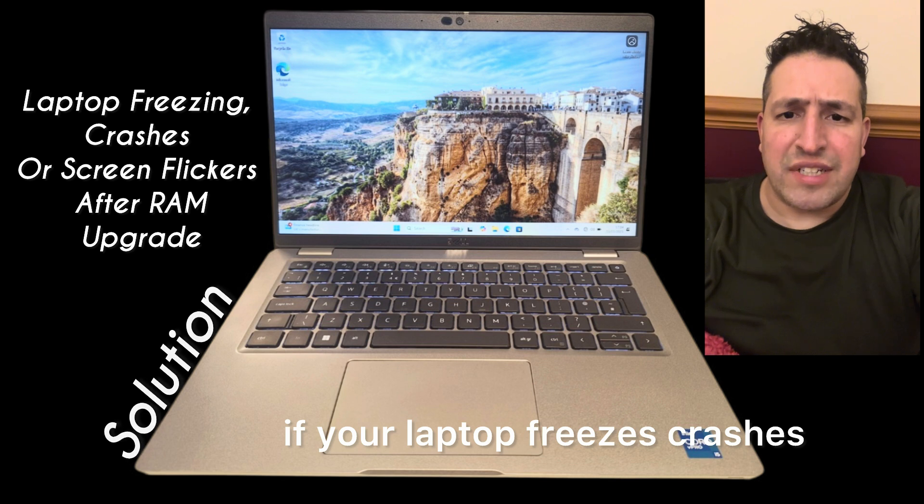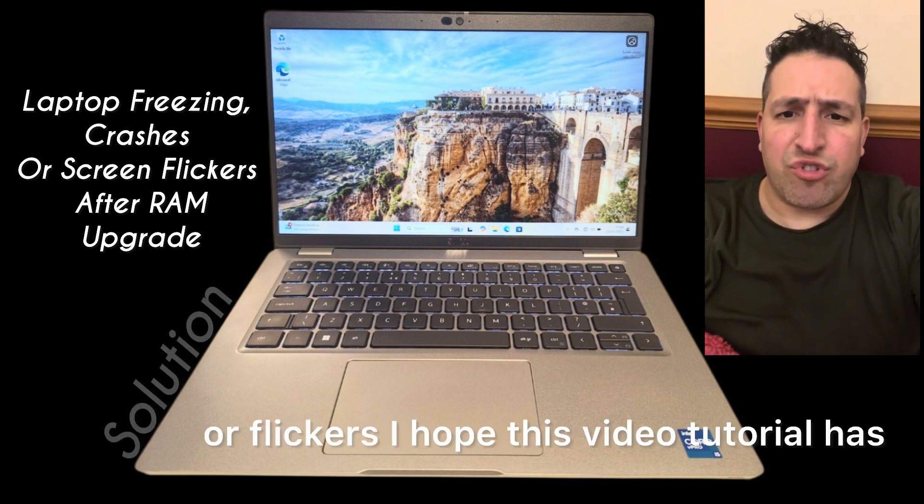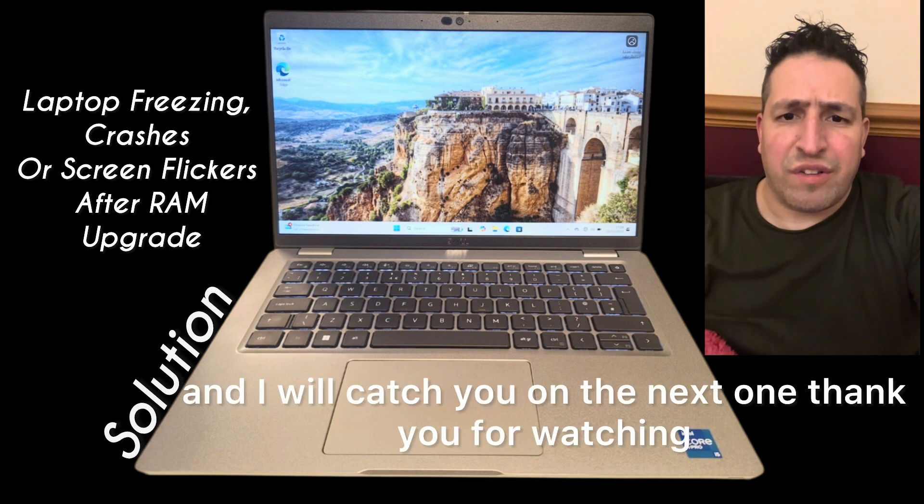Hopefully this solution should fix your problem if your laptop freezes, crashes, or flickers. I hope this video tutorial has helped you. Please like and subscribe to the channel, and I will catch you on the next one. Thank you for watching.